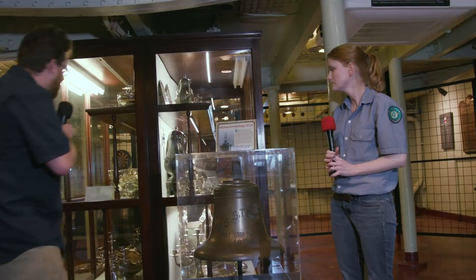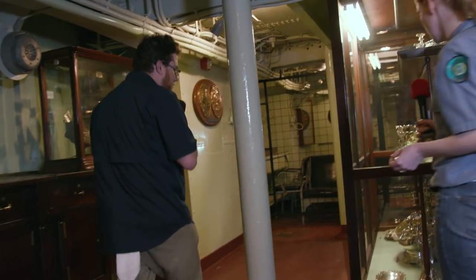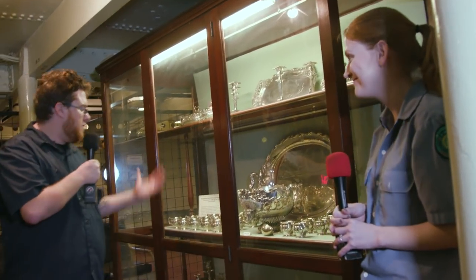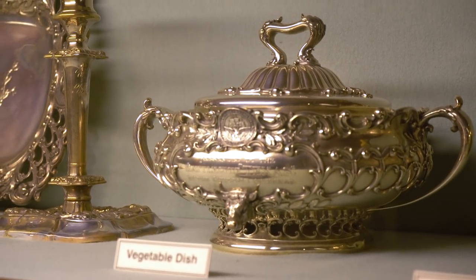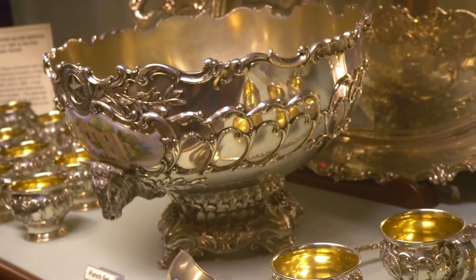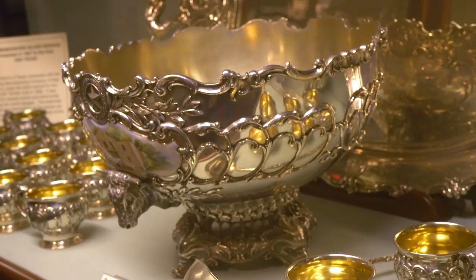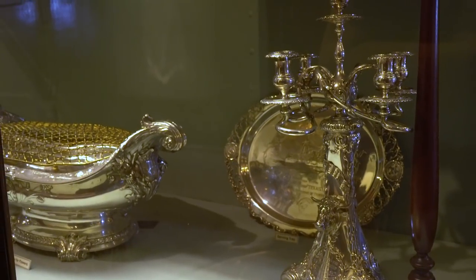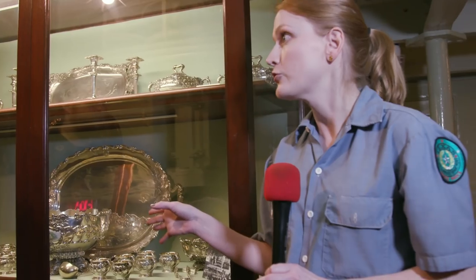Over here we have some interesting artifacts — this is the silver from the original 1895 Texas. It's incredibly fancy and very ornate. There are all kinds of hand-painted details: if you look at the punch bowl, it has a hand-painted Alamo on it. And if you look at the candelabra very closely, you can see a quote from Davy Crockett — 'Be sure you're right, then go ahead' — which is very classic Texas. This silver would have been used for ceremonial occasions and fancy dinners aboard the ship.